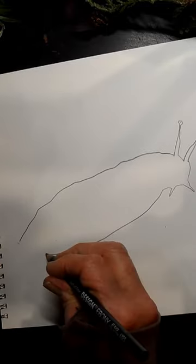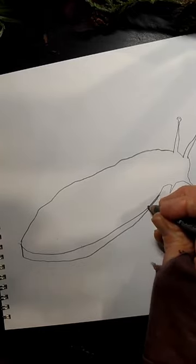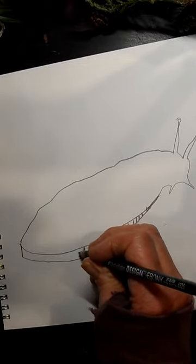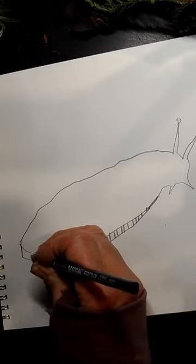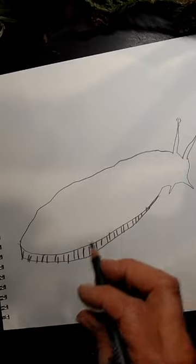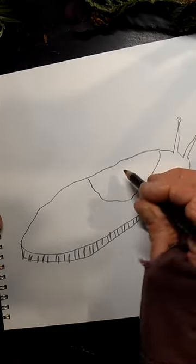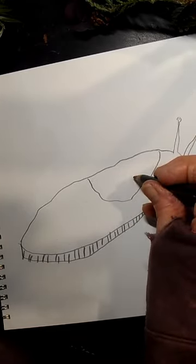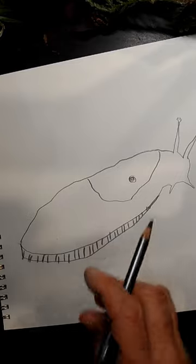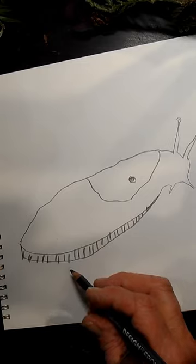I want to show you something else that's way cool. This part that I'm making right here — this is its feet. It's called a foot, not feet. It's called a foot. One foot. It has one foot. It moves really slowly on one foot and leaves awesome slime all over the place, and it glistens. That's how it moves, with this one foot. And then on the back here, I call it a saddle, but it's actually called a mantle. There's a hole in the mantle, and that's how it breathes. So: eyeballs, how it breathes, how it feels and smells, and how it walks. It's kind of cool.